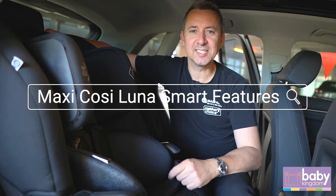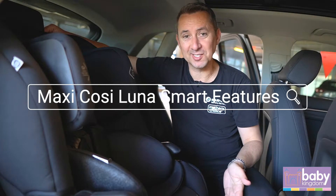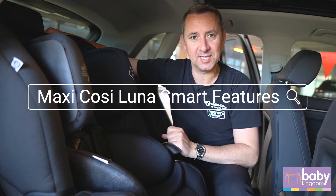Hi guys, Peter from MaxiCosi. Today I'm just going to show you our Lunar Smart fully harnessed booster seat.